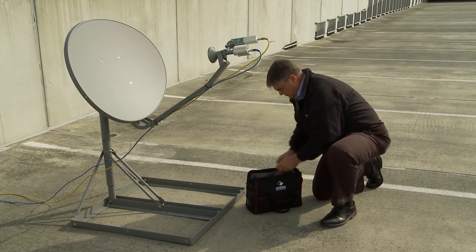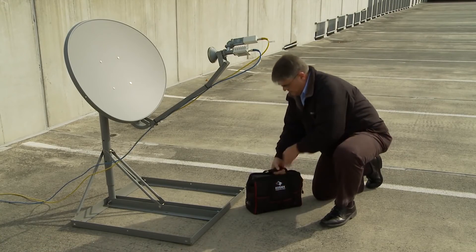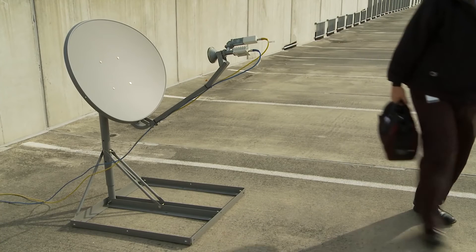iDirect makes commissioning remotes quick and easy, ultimately saving the VSAT installer, service provider, and NOC employee time and resources.